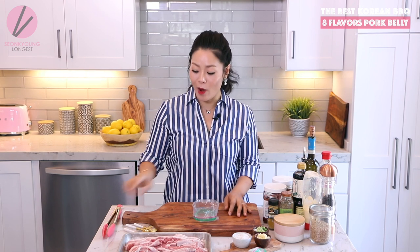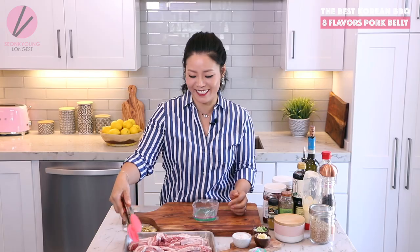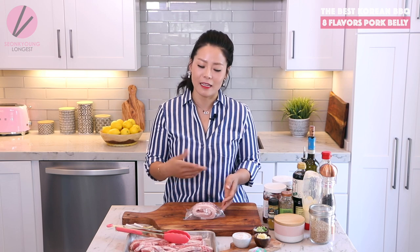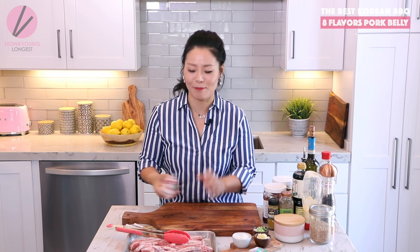This is 8-flavored pork belly — we're going to marinate each one with a very different marinade. I'm so excited. I'm doing it in small plastic bags because it's so convenient and I can mark each flavor with a sharpie. If you don't want to do that, you can use a small mixing bowl. Flavor number one is the original — just the plain pork belly.